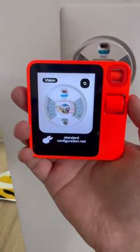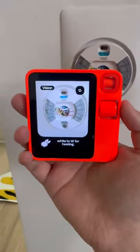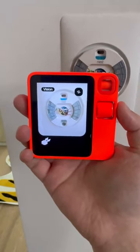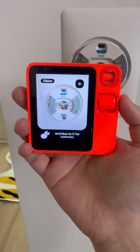The colors should match the standard configuration: red to RH for power, white to W for heating, yellow to Y for cooling, green to G for the fan, and blue to C for common.